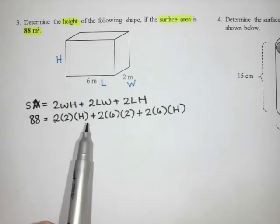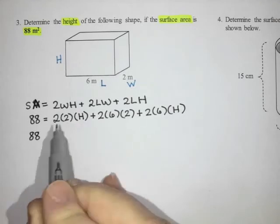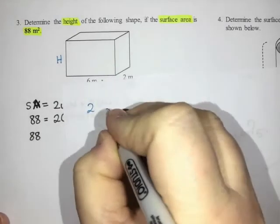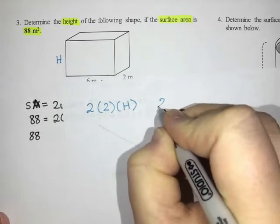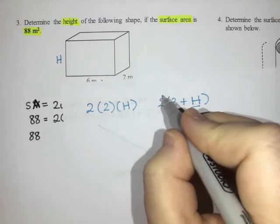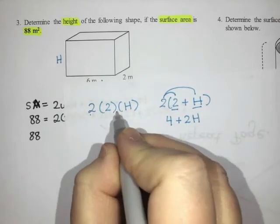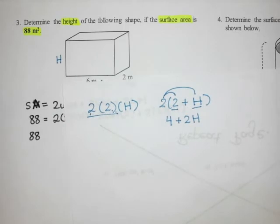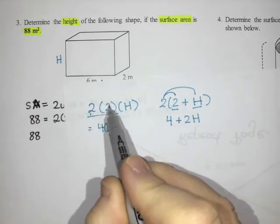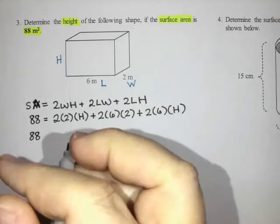My next step is to multiply together the different groups. I want to multiply two times two times H. There's an important difference between two times two times H and two times the quantity two plus H. If you had two times (two plus H), there would be two terms inside the bracket, and you'd get four plus two H. But here, the first bracket just contains two, and that result is multiplied by H, giving four times H. You don't multiply the two into both the two and the H unless they're in one single bracket.